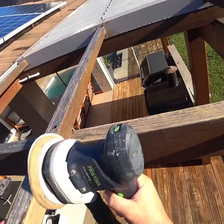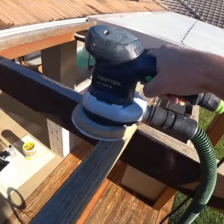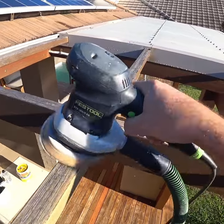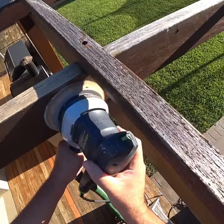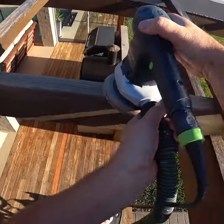Using a power sander on this project — a Festool orbital sander. The sandpaper grit is 120, and the sander is attached to the dust extractor so that I don't get any dust in my eye.